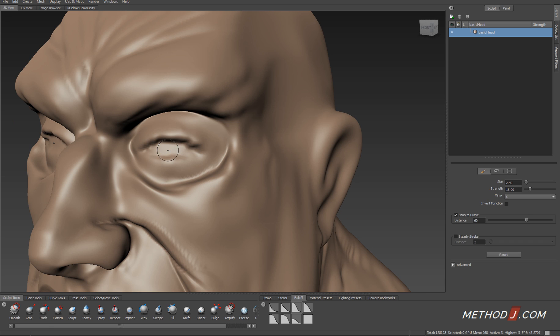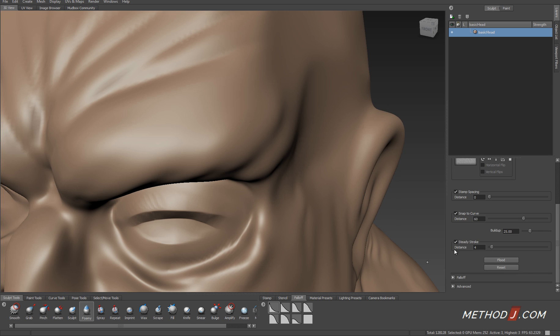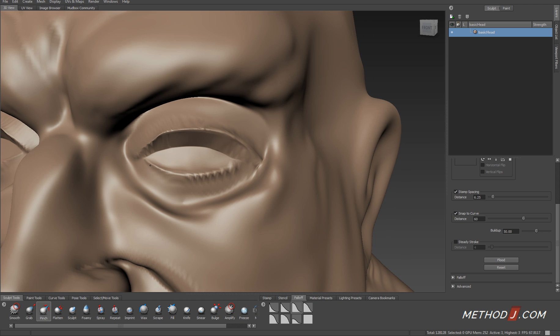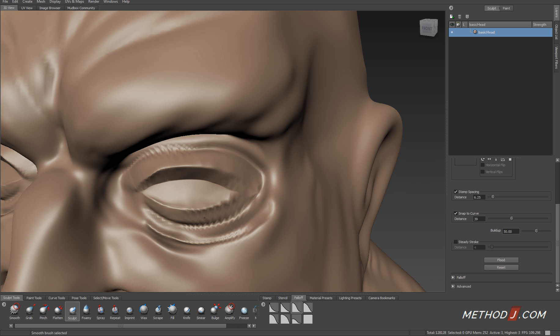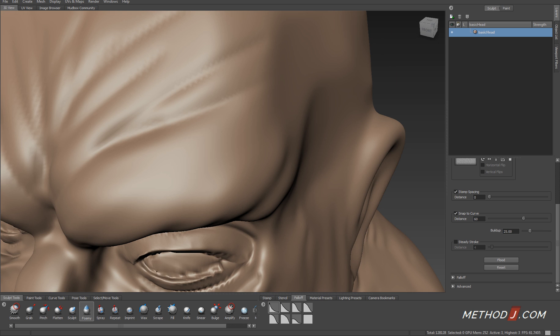That's when I can start to up-res my model. And once I've up-res'd the model, I start focusing on creating tinier details, again using a sharp brush like the foamy, or in some cases using the pinch brush to pull points together to create sharper creases between existing areas of detail.